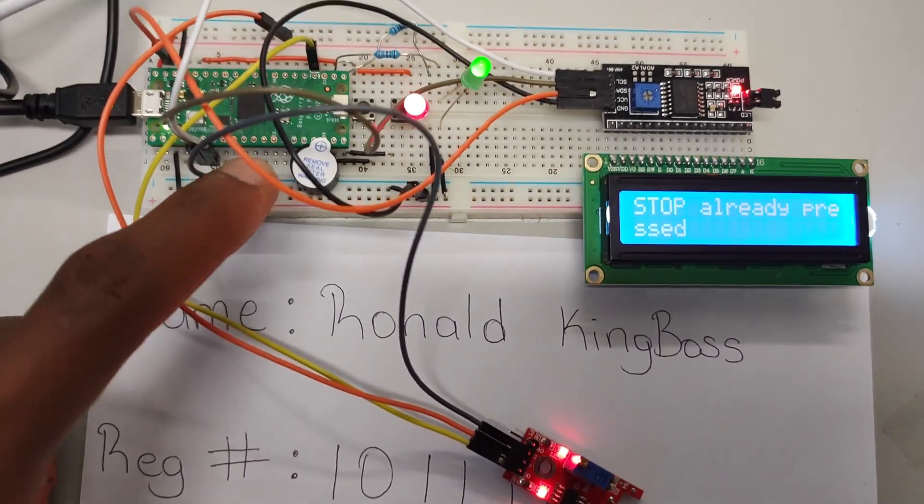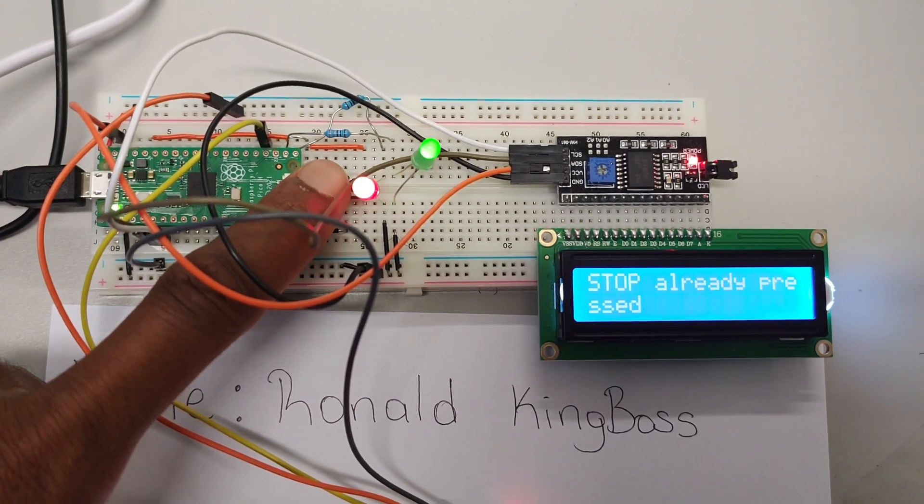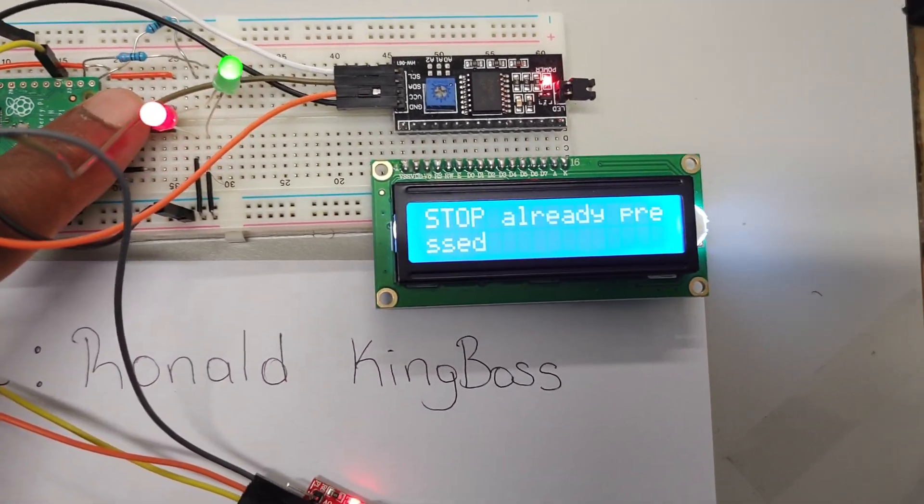I'm going to press the button on the left — the start button — and the system should go back to its normal operation and continue counting.